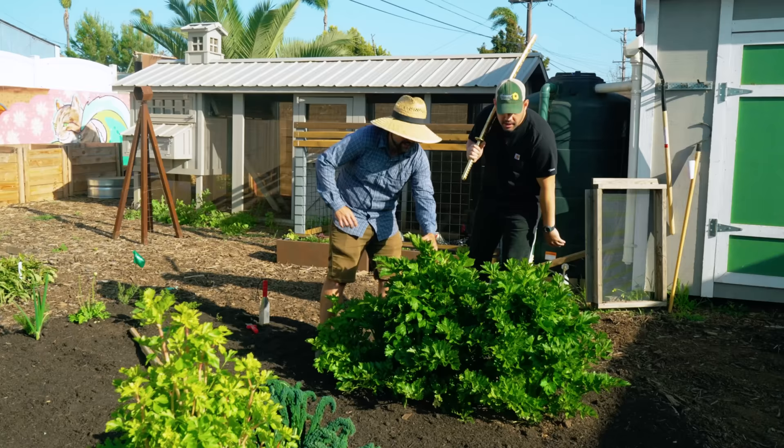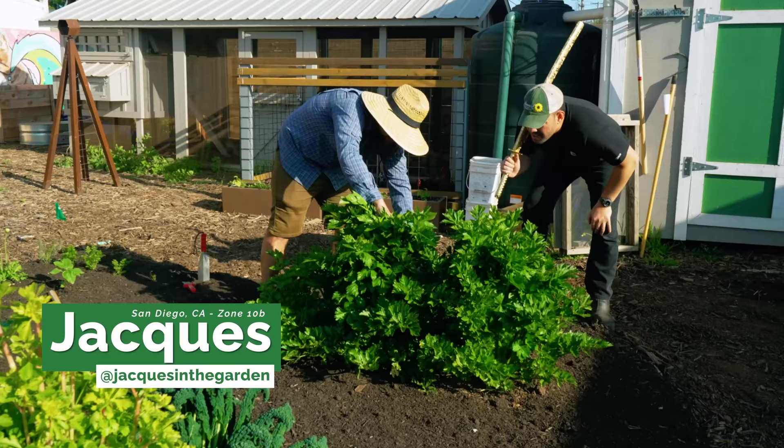So we got our celery — definitely have some celery here but it looks like it's actually starting to bolt. There's that central stock. There's only one way to deal with this Jacques: clear the area.